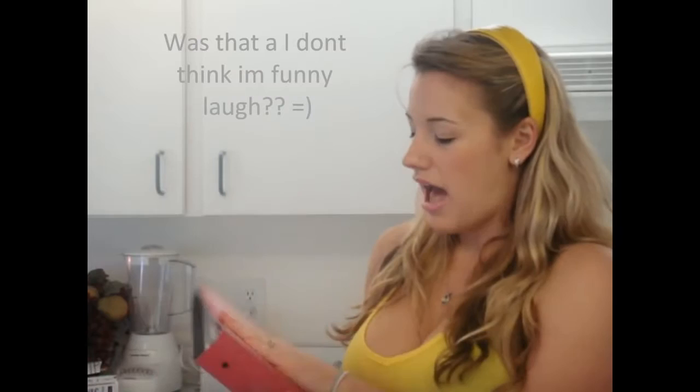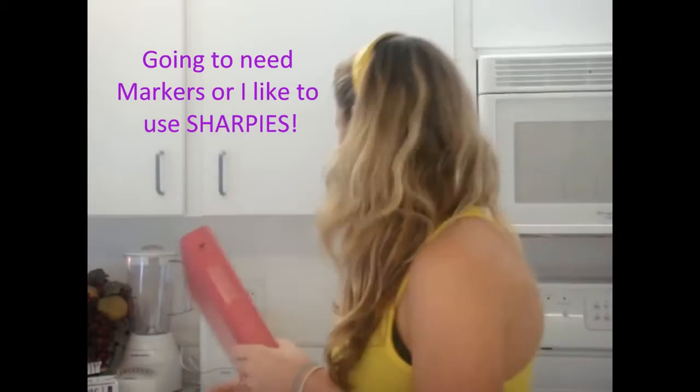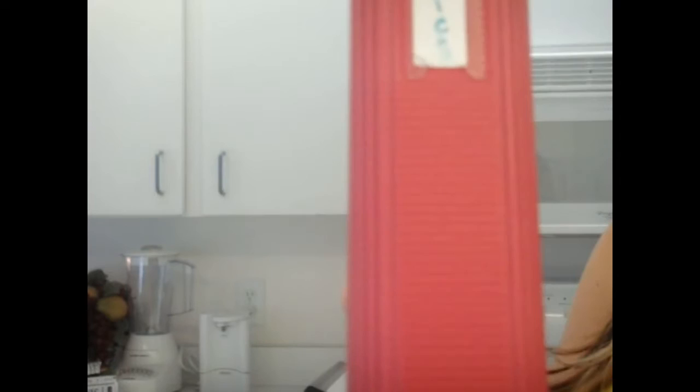Pretty much what I did was I like to go ahead and get ones for what class it's going to be for, and what I go ahead and do is I write what class it's going to be used for right on the back, just like that. So that way when I look at my binder from the side, I can tell what binder it is.